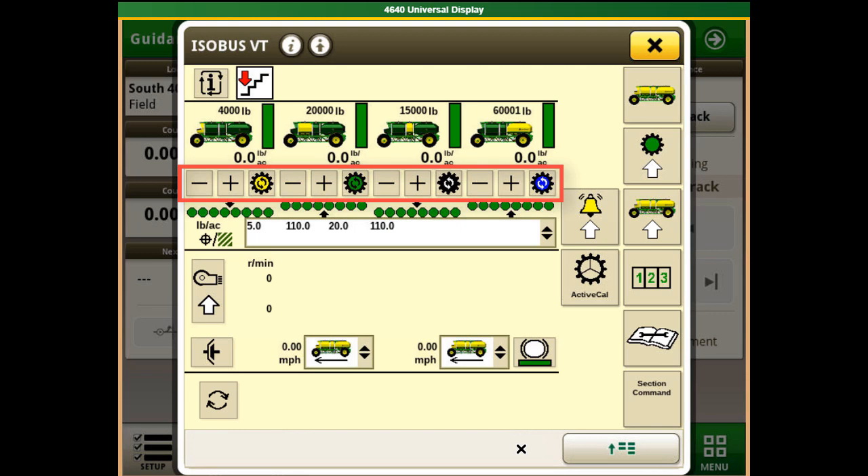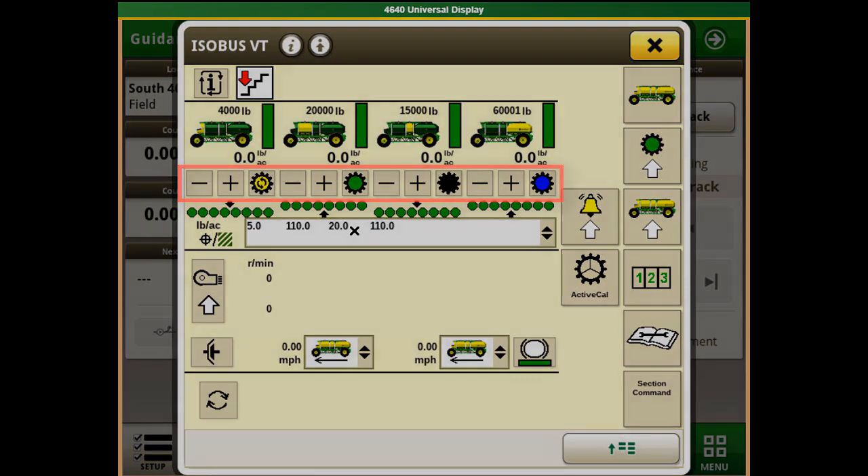This can be done by pressing the meter button underneath each tank on the display. Once the meter is enabled, two circling arrows will appear. When the meter is disabled, the arrows will disappear.